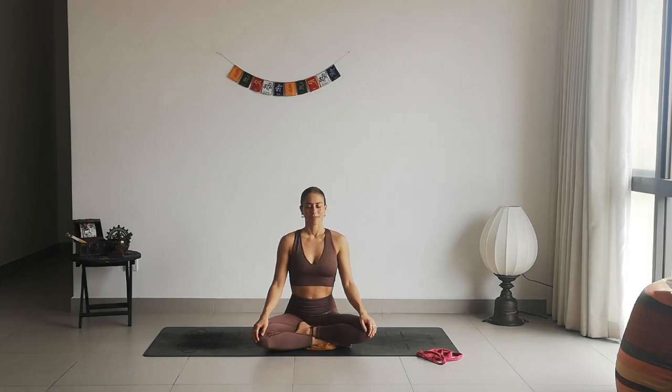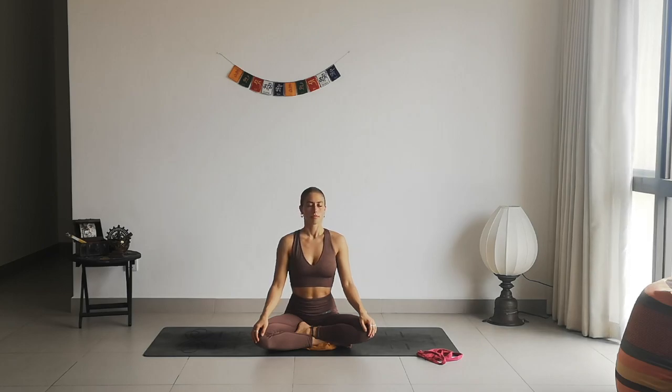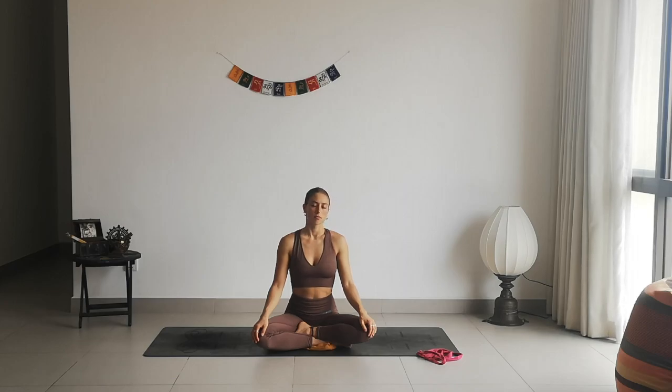Now slowly take a deep inhale. When you exhale, drop your head down over the right side. Inhale to lift it back up, exhale down the left side. Inhale to rise back up, and exhale down the right side, stretching the sides of the neck. Inhale to come back up and exhale down the left side.